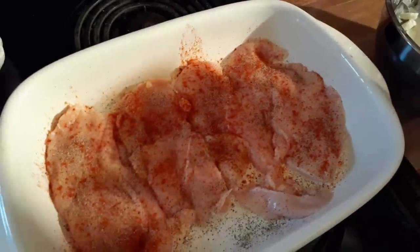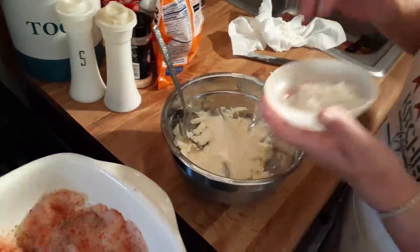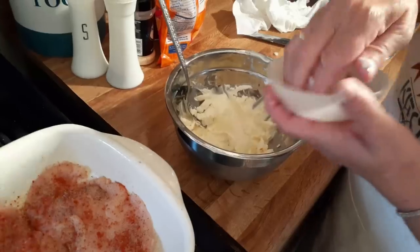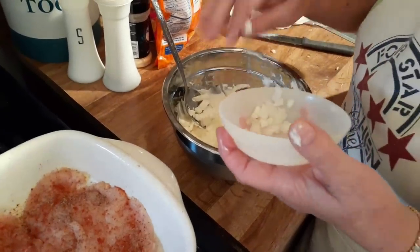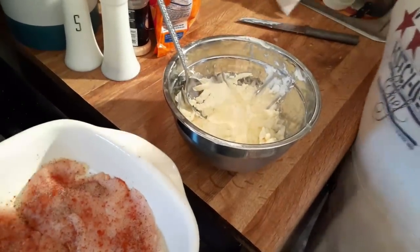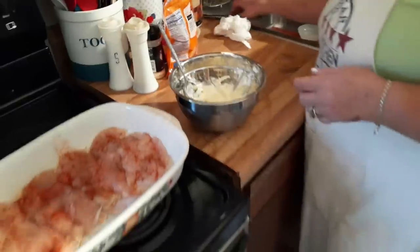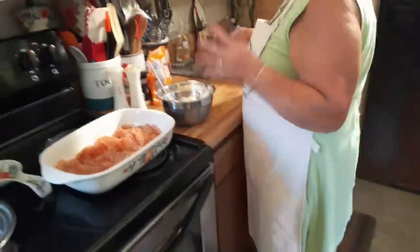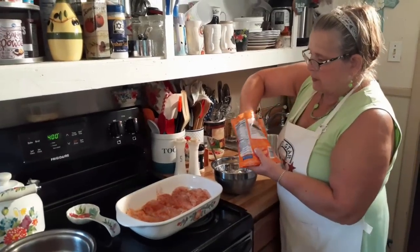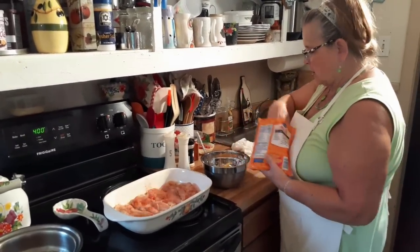I'm going to put a little bit — like a couple tablespoons — of sweet onion, finely chopped. You can use little green onions, but I didn't have any. I forgot them when I went to the store, but I like these — this is my favorite. And probably about a half a cup or so of cheese.